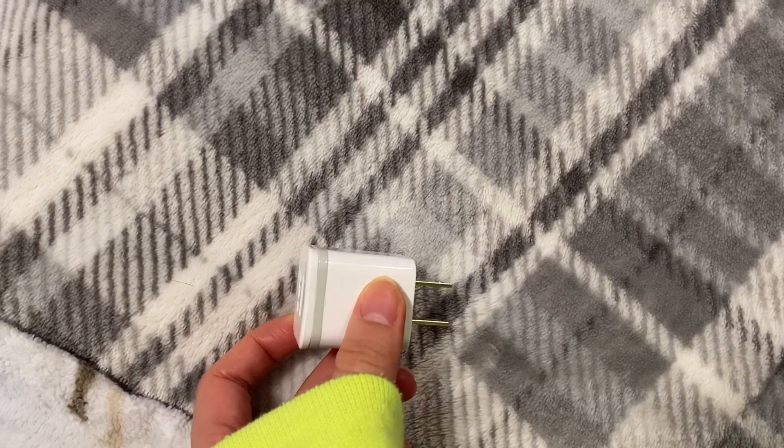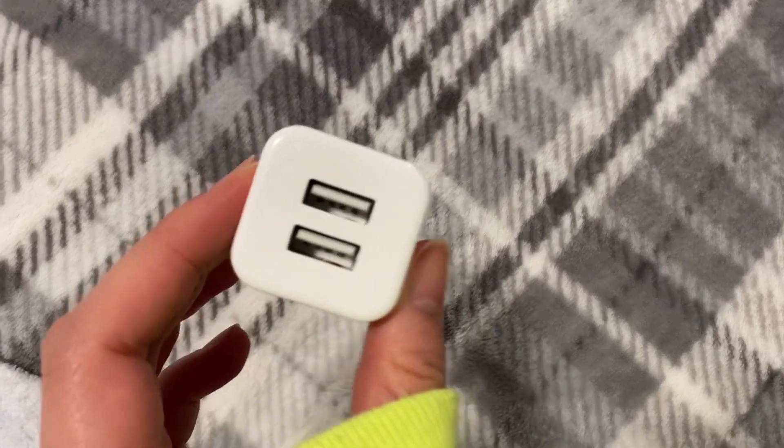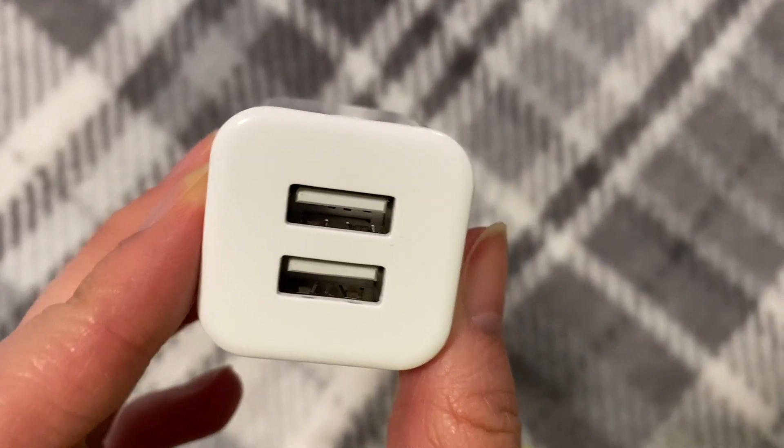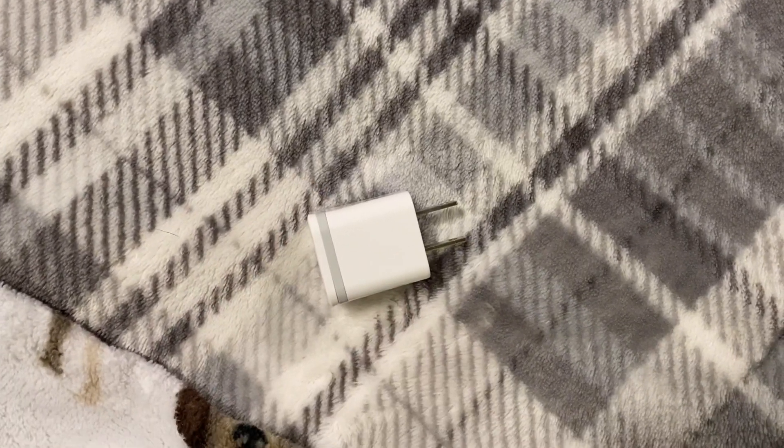These are not the ones from Apple — not the one that comes with your phone or anything like that — but I think they work just as well. Good value for what you get. Yeah, I like it.